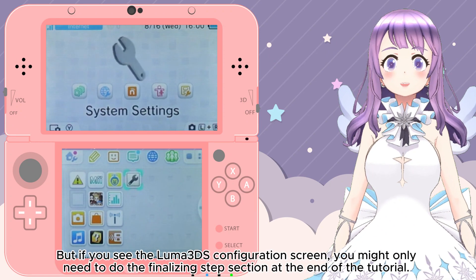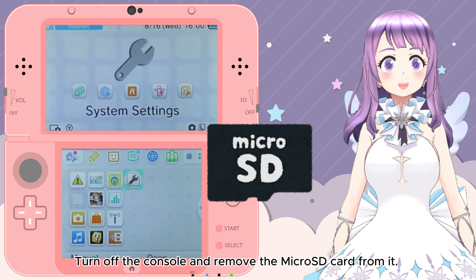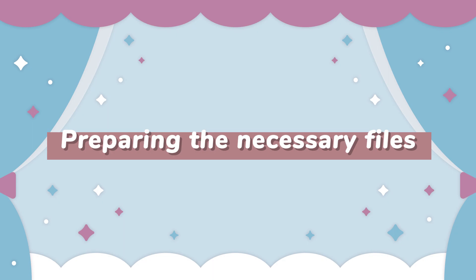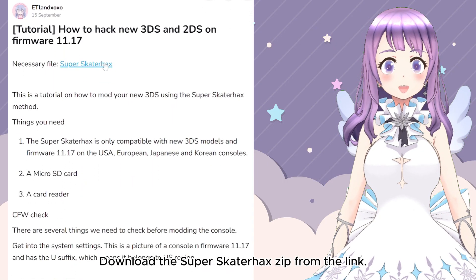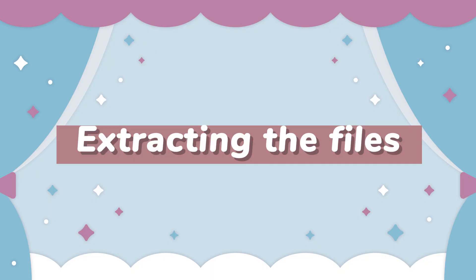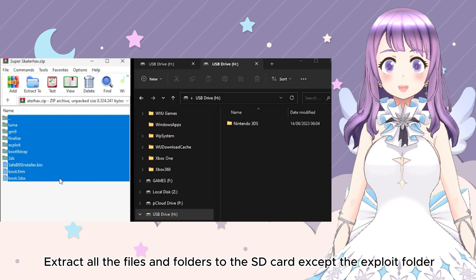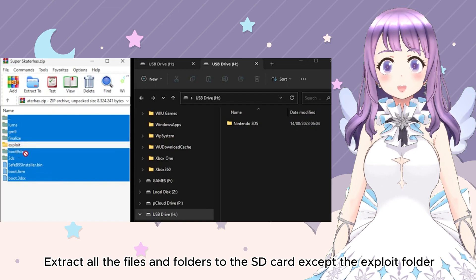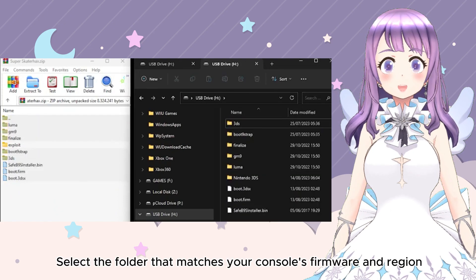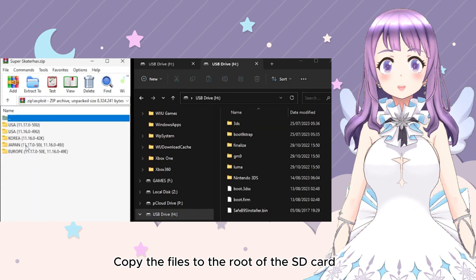Now turn off the console and remove the SD card from it. Next, let's prepare the files. There's a link to my Ko-fi page in the description box which directs you to the written guide and the files you need. Open the SuperSkaterHax zip, extract the files and folders to the SD card except the exploit folder. Then get into the exploit folder inside the zip, select the folder that matches your console's firmware and region, and copy the files to the root of the SD card.